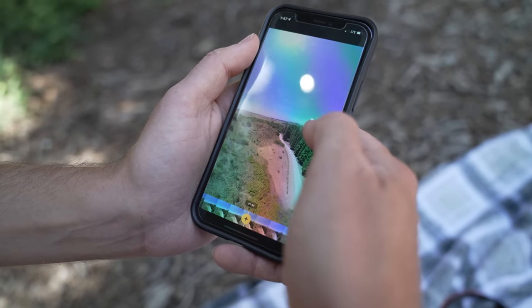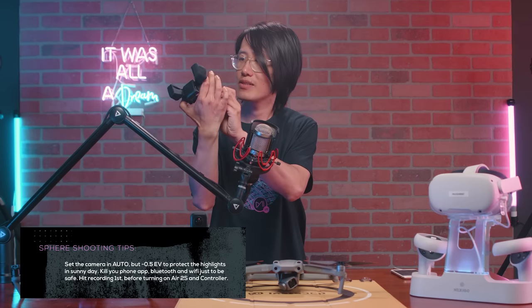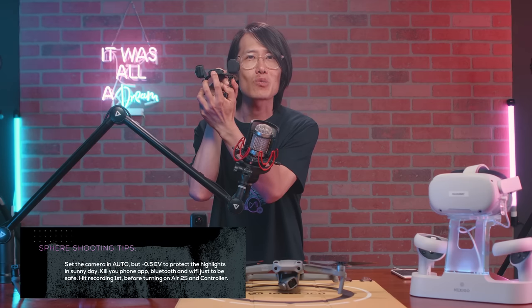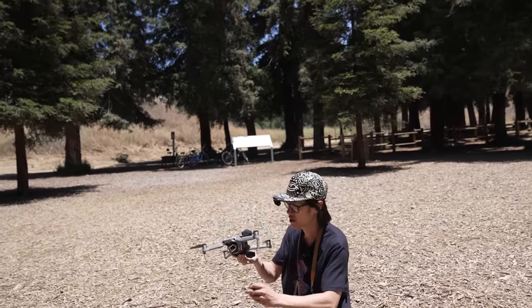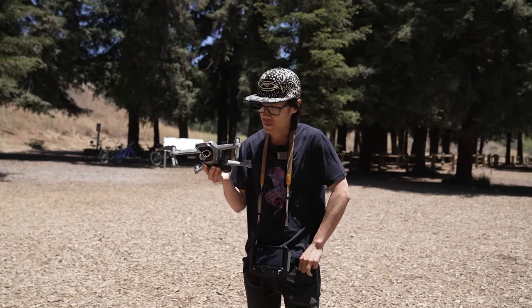Number 10: Wi-Fi and remote control. The short answer is there is none. Using the phone app to control and record the camera might cause recording to stop when you lose Wi-Fi — not to mention it might cause interference with your drone connection. I would recommend setting the camera to auto, minus 0.5 EV on a sunny day. Then close the app on your phone and turn off your Bluetooth and Wi-Fi. Hit record to make sure the red light is blinking, then turn your drone on, connect, and fly. Also, take the lens cap off — I'm going to hand-launch it — so put your lens cap in your pocket to protect it.